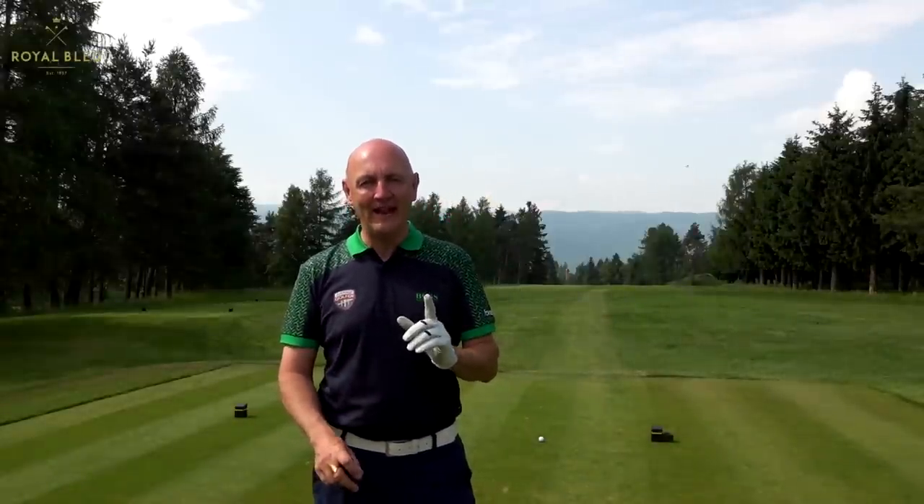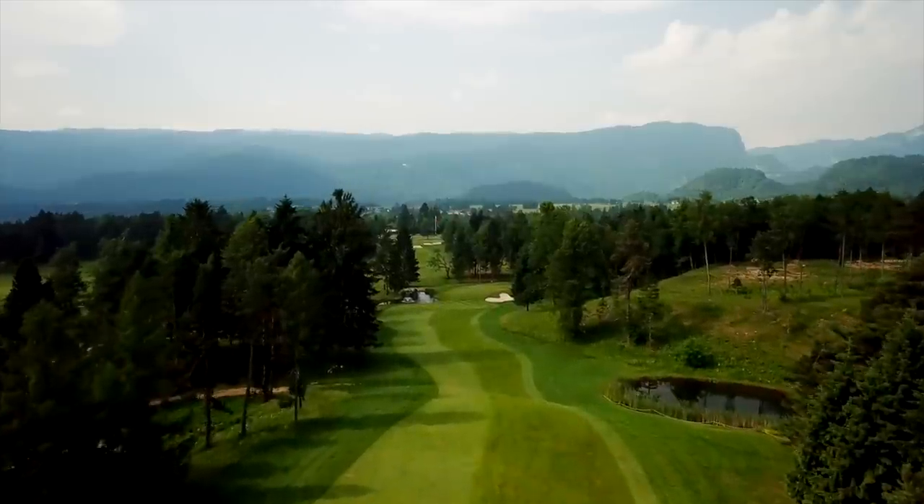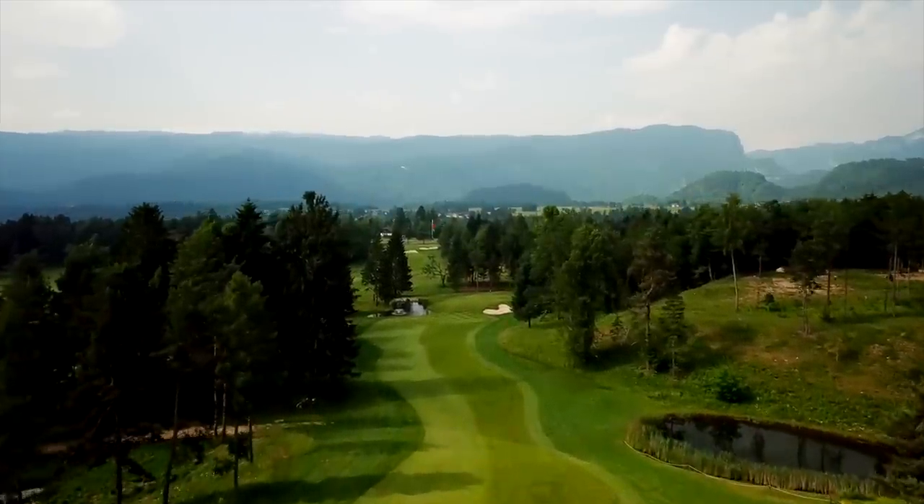Thank you for joining the Average Golfer at Royal Bled Golf Course for the first hole in this man versus golf hole challenge. I always do this as a three-hole challenge, but this might end up as a part one and two because there are so many good golf holes here at Royal Bled. It's early morning, I've driven up to the 15th hole. Some aerial footage going on for you now. From the yellow tees that I'm playing from, it's probably playing in the region of about 370 yards.